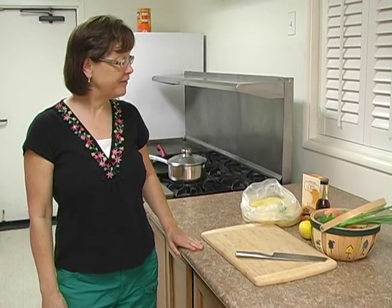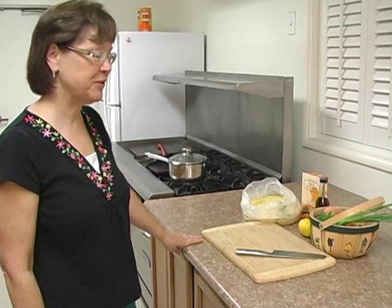Hi, my name is Jenny Estes, and I'm here in Bakersfield, California. I've got a couple of really fun recipes I'm going to share with you today.